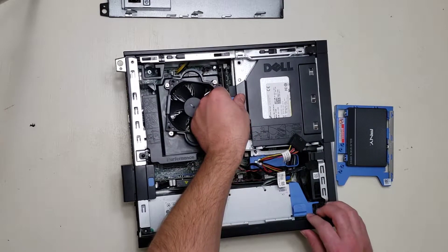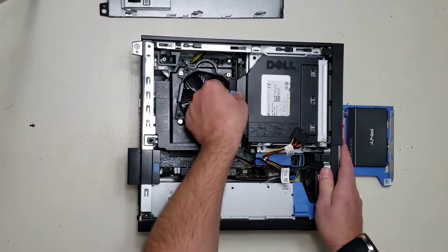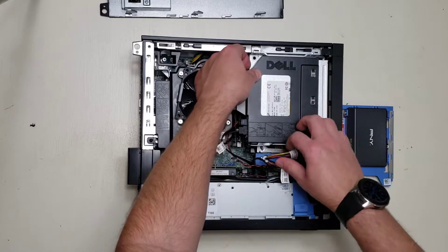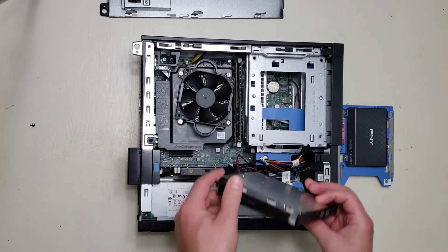Lift up. Golly, that is in there. Lift up, pull out. We actually don't need to unplug it because all we have to do is get underneath, so we're going to set that aside.